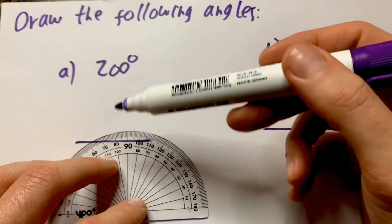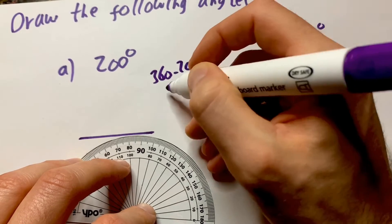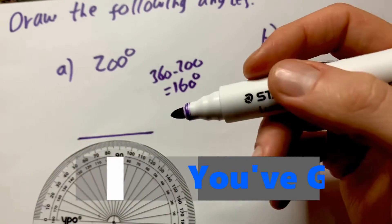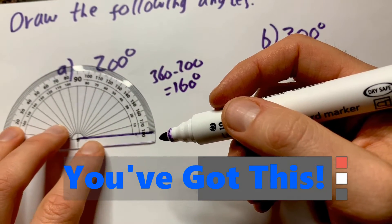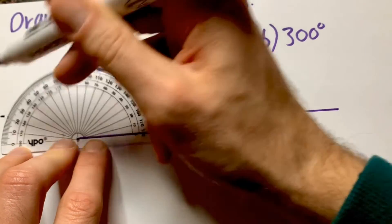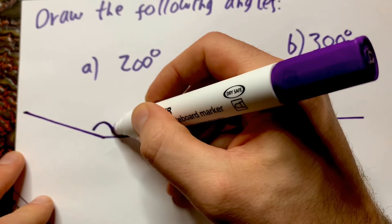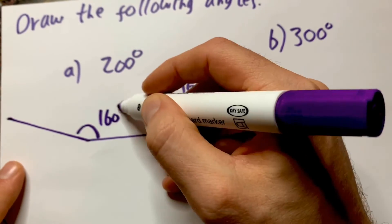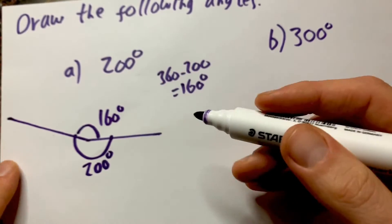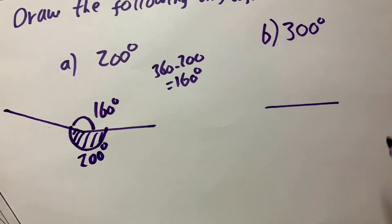So you're probably thinking, how on earth do you draw a 200 degree angle? It only involves one more step. We should know that in a circle there's 360 degrees, so we do 360 minus 200, which gets us 160. So what we're going to do is draw a 160 degree angle. Put the protractor here, start from zero, go all the way around to 160 — that's over here. Mark off 160. This angle here is 160, but this other angle is 200. As long as in the question you mark off that this is the angle you tried to draw, that's absolutely fine.